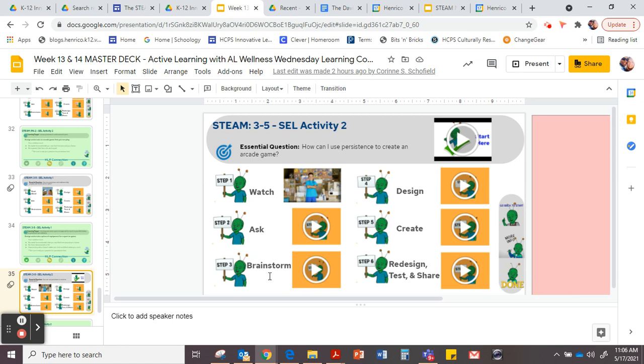Once we've asked you the question, I want you to head on over to step three where you're going to brainstorm ideas. You're going to see the ideas that we brainstorm. Then head to step number four.